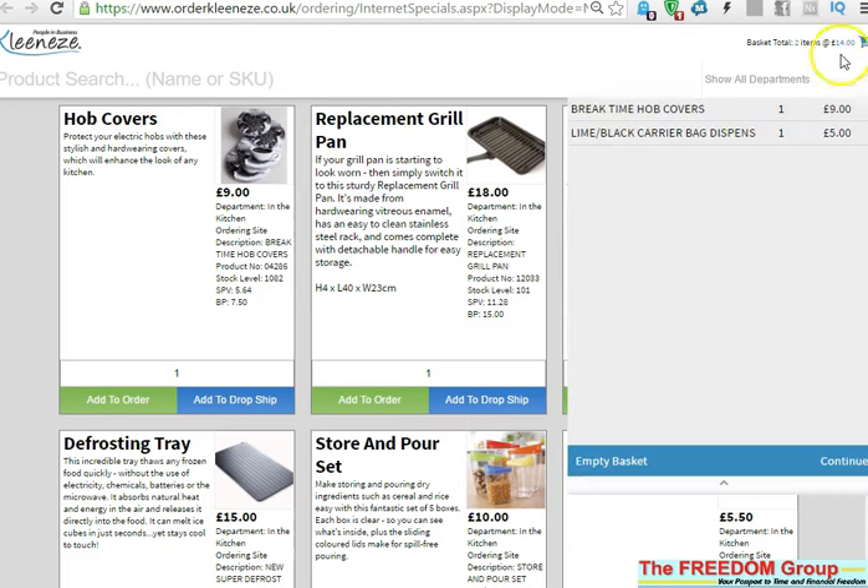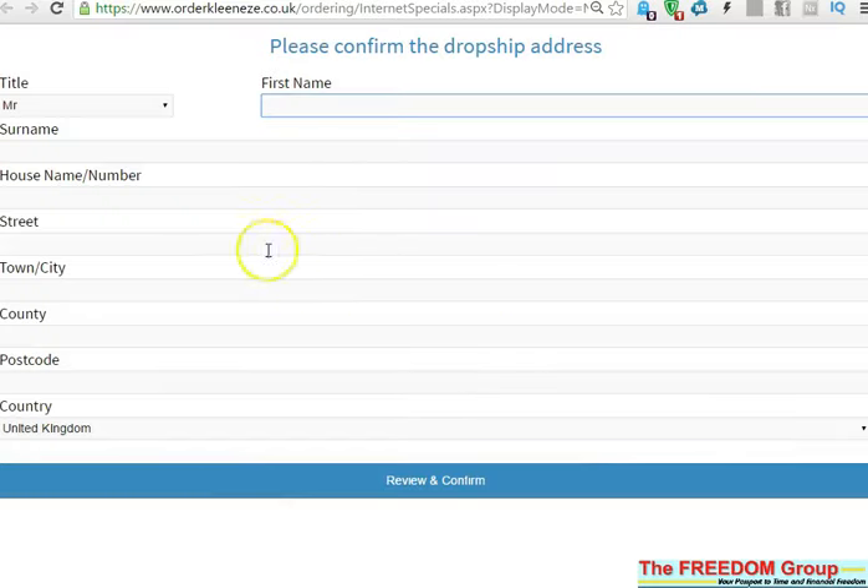Click on that — it shows you the orders, the items you've ordered — and you can remove them if you want just by putting the cursor over them. Then go to Continue.